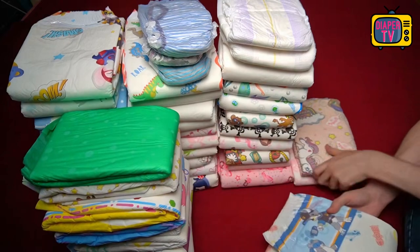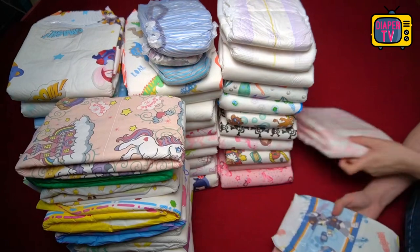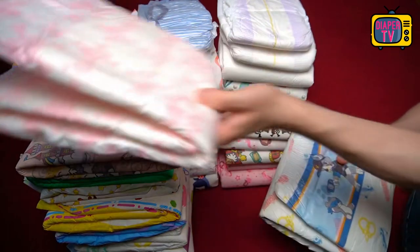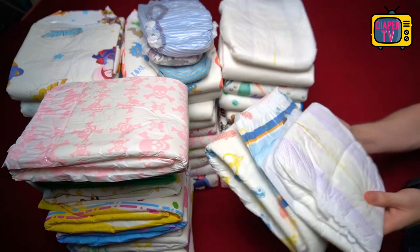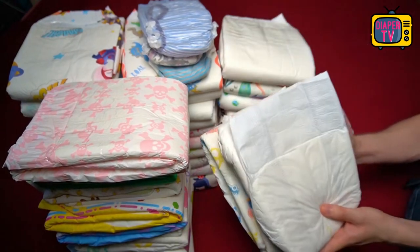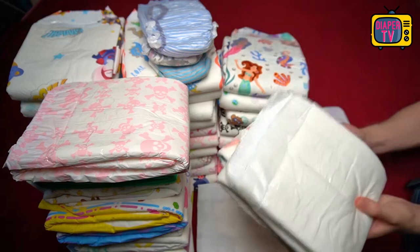Especially since the availability is better with the alternatives — with this one you currently have to search quite a bit, depending on the country, until you find a store where they are still sold at all. Even if these points speak against it, I do not think it is a bad diaper. I really liked the motifs with the dogs as well as the quality of the prints, which is significantly higher than, for example, Pampers.